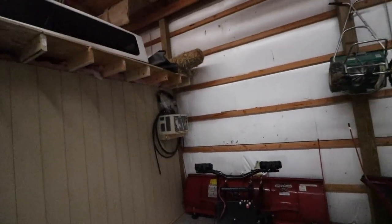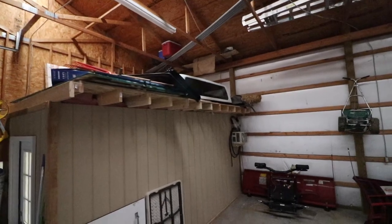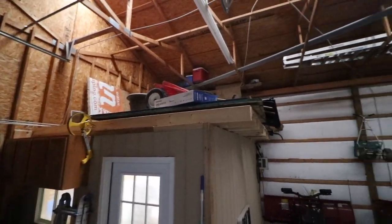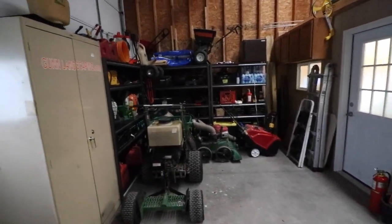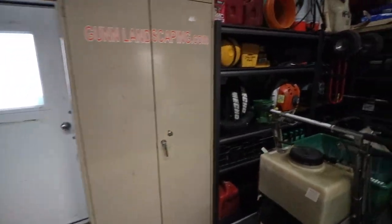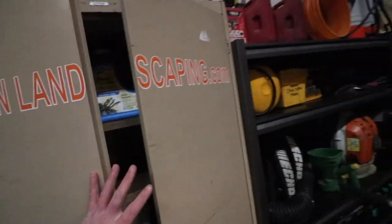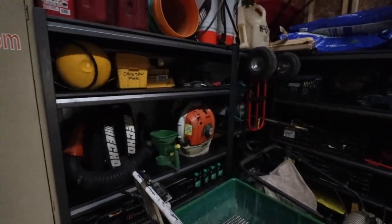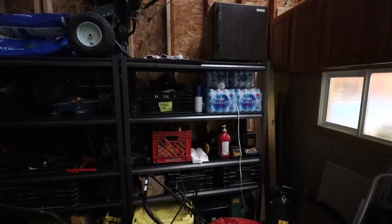We've got our office over here and some random storage up top. You can see the truck cap up there that I need to just get rid of, and a bunch of random stuff — planter pots for customers, things that we don't need to get to every day. Then we've got the new shelving area and been organizing it — still needs a lot more work. I've got this old fertilizer sprayer over here, and we've got our chemical cabinet here, decently organized but needs to be stocked up.